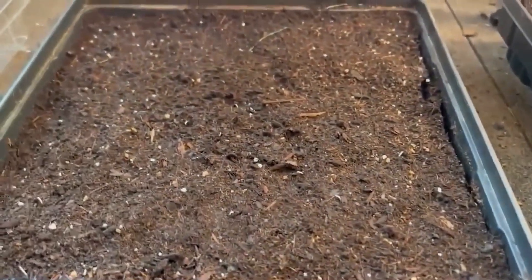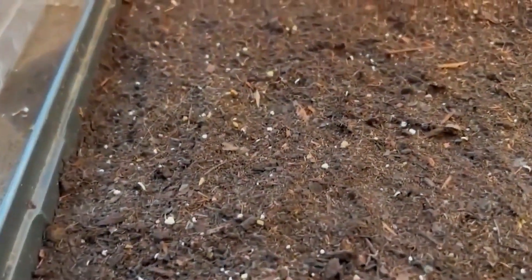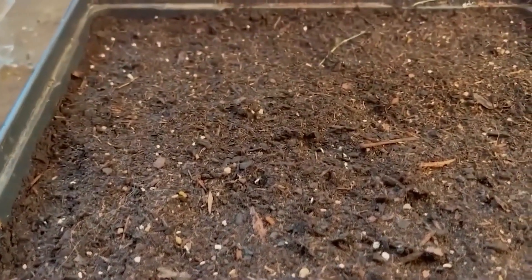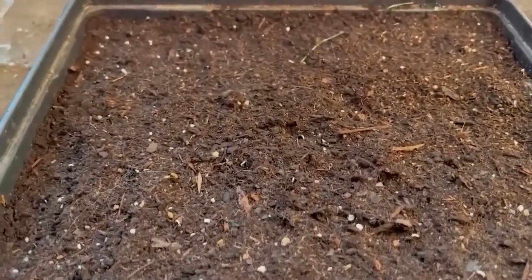I started these about three days ago and this one — the Red Mountain red onions — are already starting to germinate, and these are Walla Wallas. I planted 200 seeds and just barely covered them with sifted potting mix, so I'm hoping they will germinate quickly and be ready to plant in March in the demonstration garden.